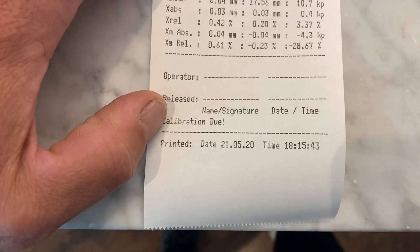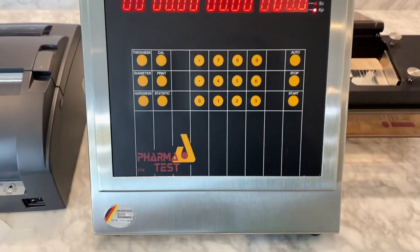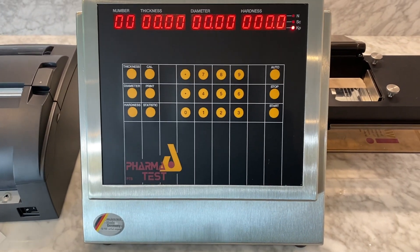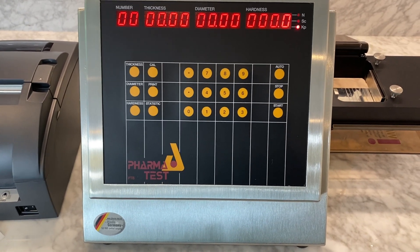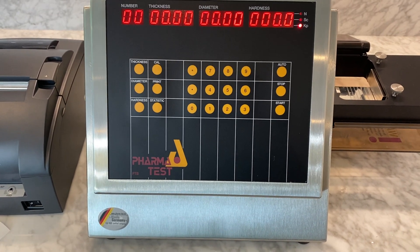It will even let you know if the unit was in a calibrated state or not. The PTB 511 comes with a two-year warranty, IQOQ documents, and is manufactured by PharmaTest, which has been in business for 40 years.